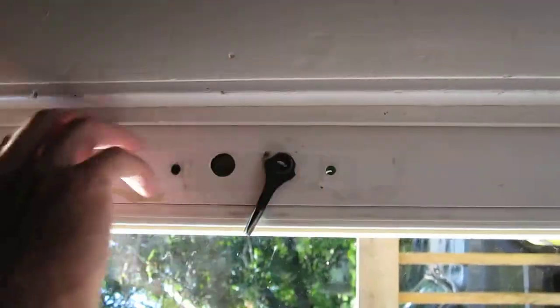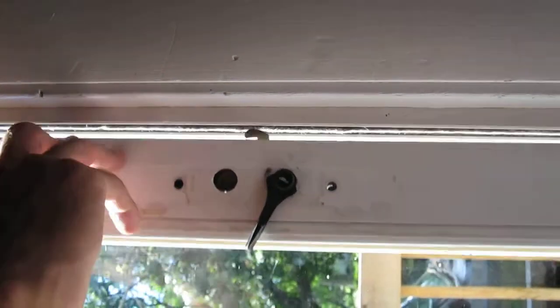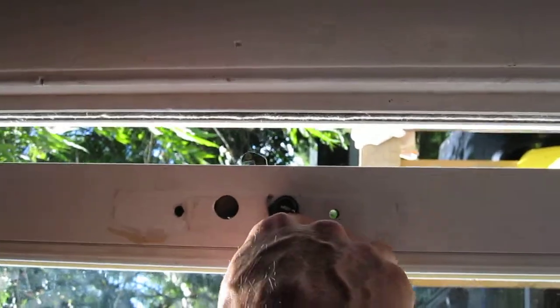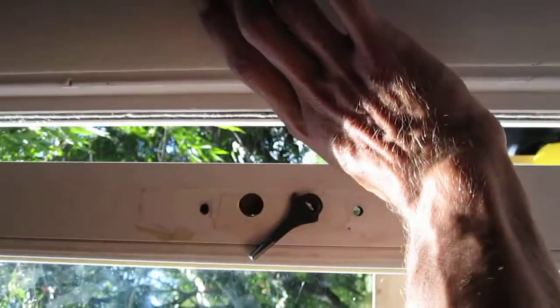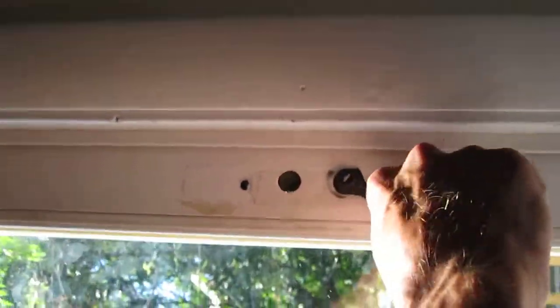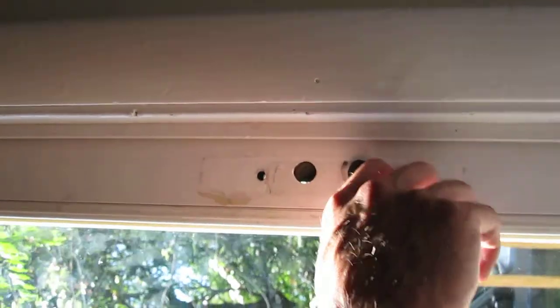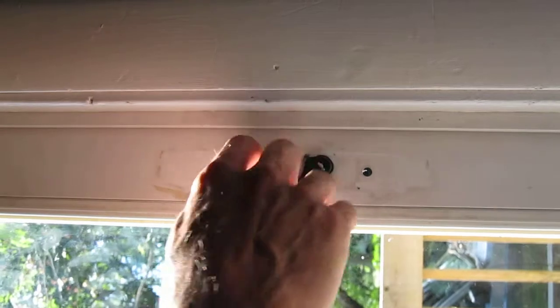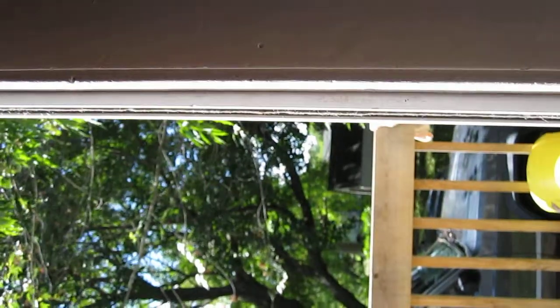Nothing comes down to there, so we will keep attempting to figure out what's wrong with this and hopefully discover — see there, now it worked! As you can see, it's locked. Pop it off — now let's try to do that again and see.